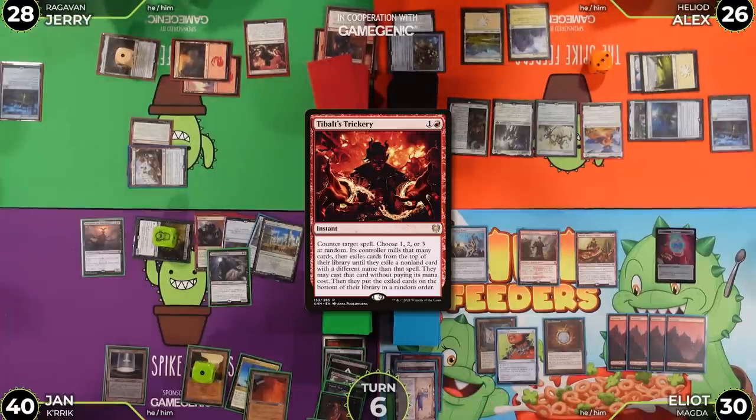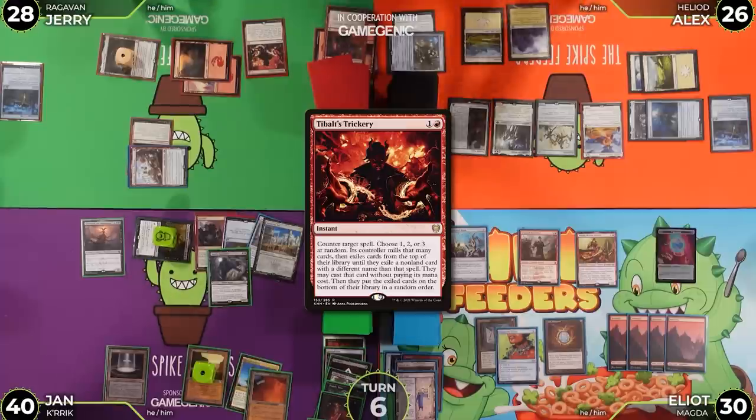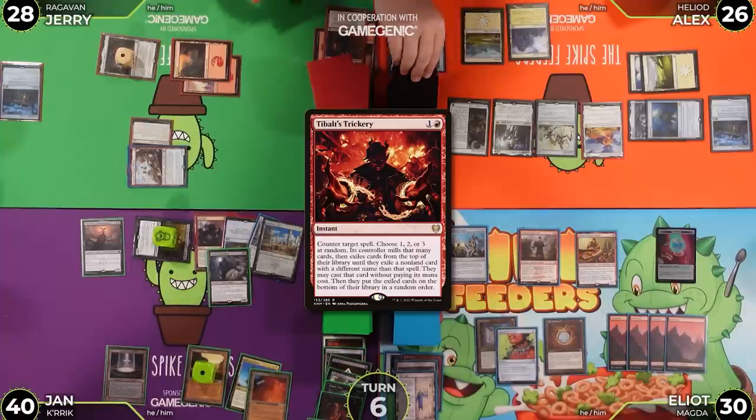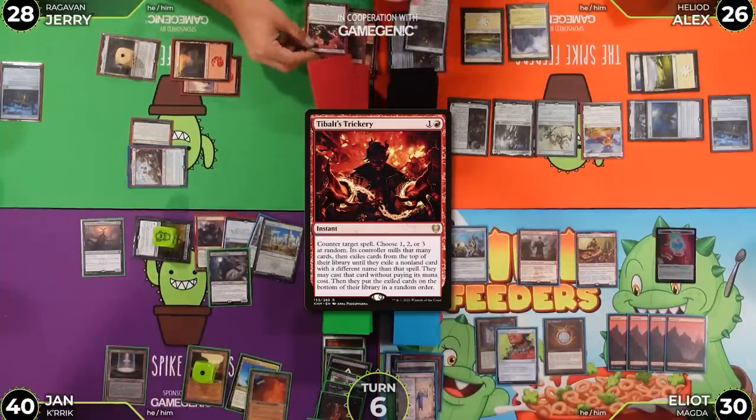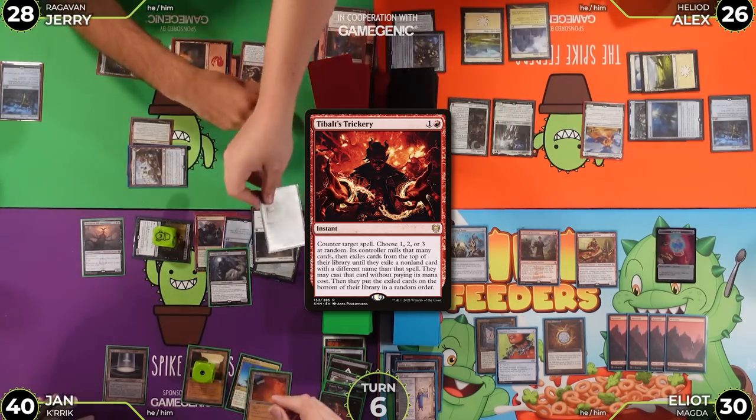The die roll is one — Alex mills one card. Portable Hole goes under Dauthi Voidwalker. Now Alex exiles until he hits a non-land card with a different name than Triskelion.